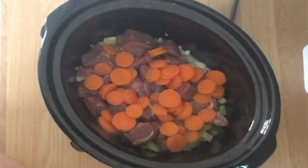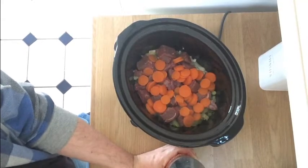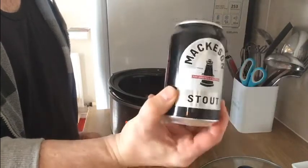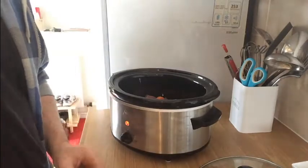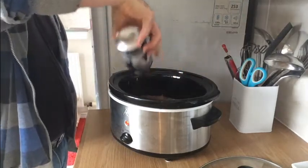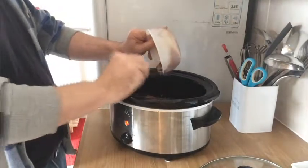We're going to add on top of that now our secret ingredient — our super secret ingredient — which is our stout. One can of stout, 330 millilitres of original stout beer. I don't really drink this; I prefer Heineken myself. But that is going into the pot. Let's get this open — the whole lot of this stout in the pot.